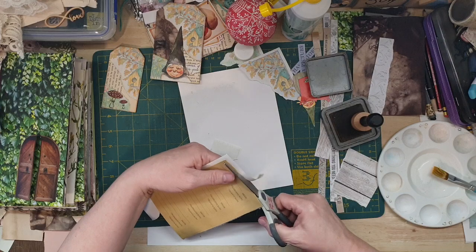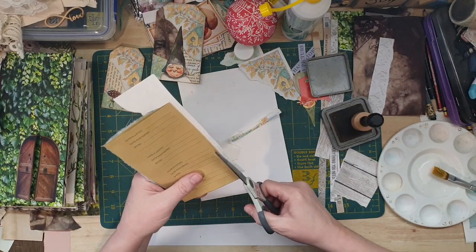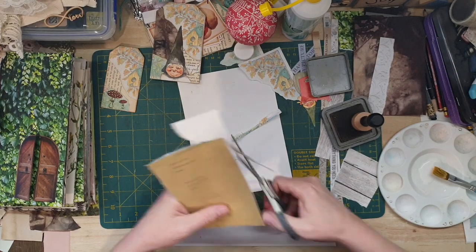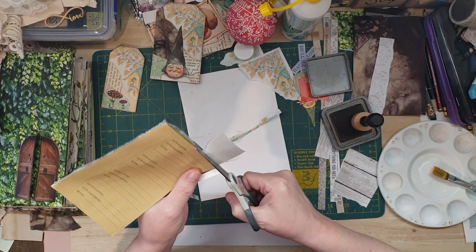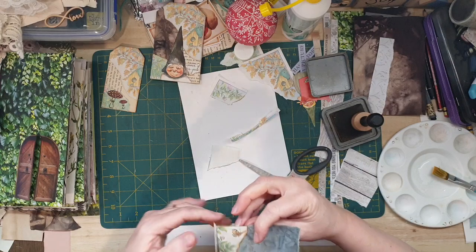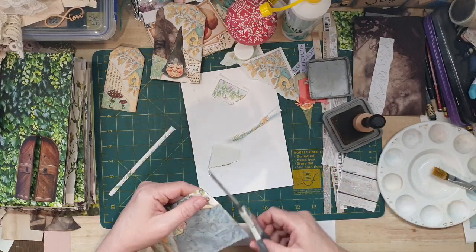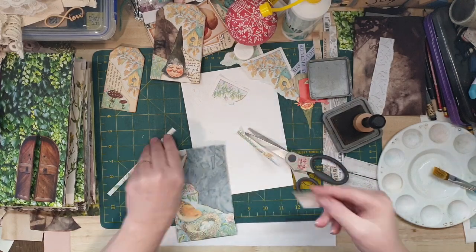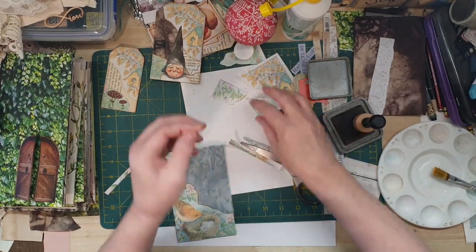This will be glued onto the back of the book so it doesn't really matter what's on the back. I'll keep that as well. There we go - I'll keep that for the tag.